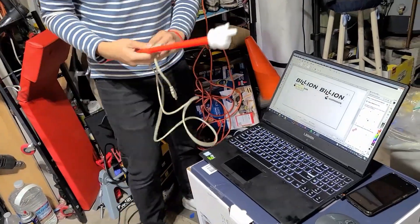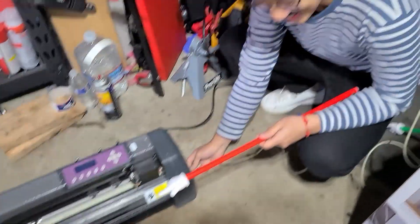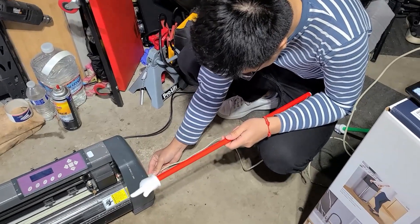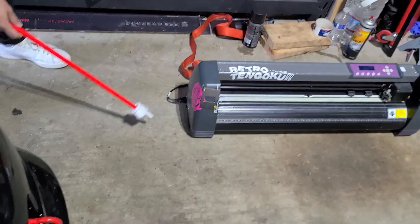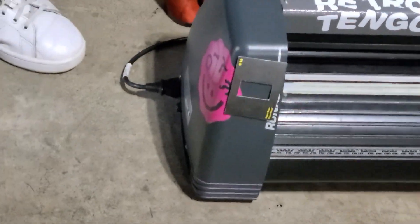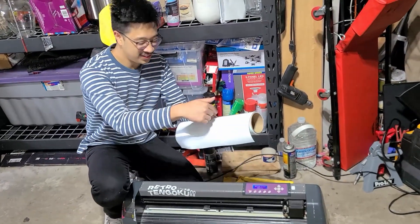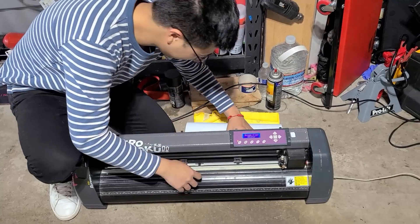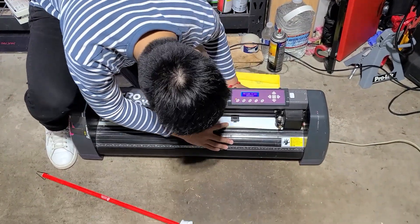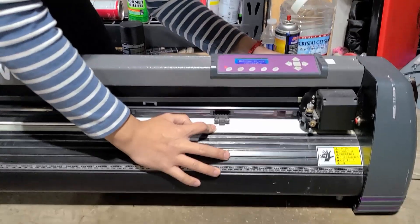Grab your USB cable — linky-see. You can share Pokémon with this. Unfortunately we're stuck in 2006, so no Bluetooth, no Wi-Fi — wired only. Now there's a button over here — guess what, that turns it on. Load the vinyl from the back — it's mid-engine — and line it up with the head of the cutter over there. Lock it in place. No issues — you can just go to cut.